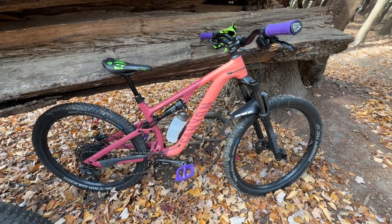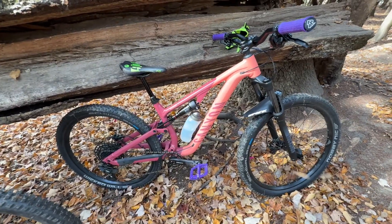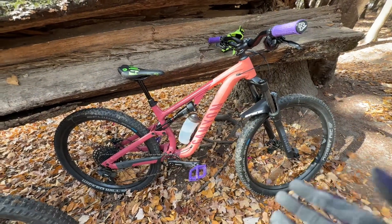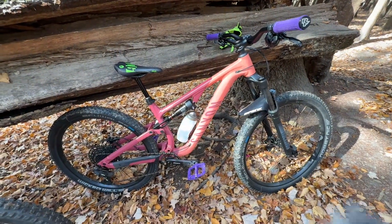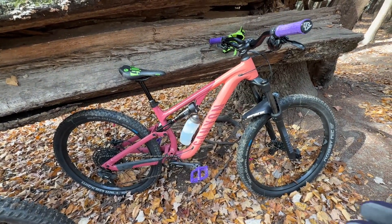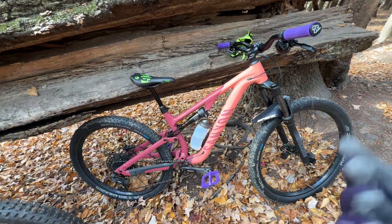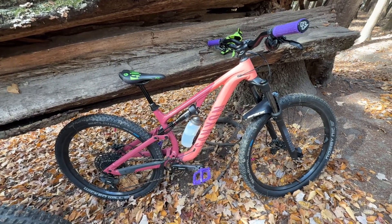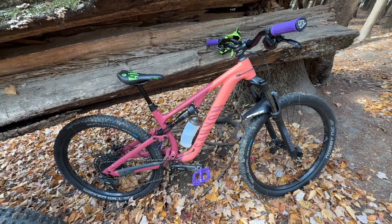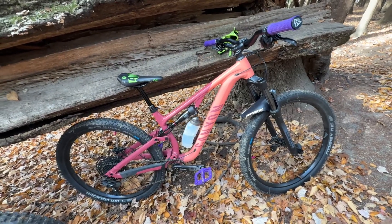Ride-wise, I haven't ridden this myself, but Henry says it rides good — he likes it. I'm assuming they're fairly similar to each other. The rear suspension will handle a little differently; Canyon calls it something like a Triple Phase linkage design, which is supposed to give a more progressive feel compared to the Horst Link on the Stumpjumper. One of these days I'll air up the suspension for my weight and take it down the trail for a proper comparison.